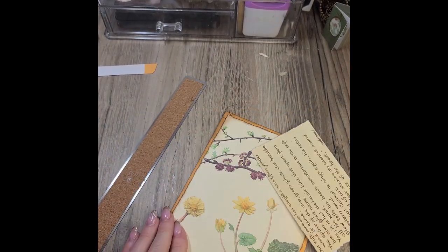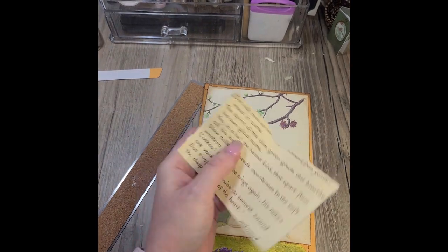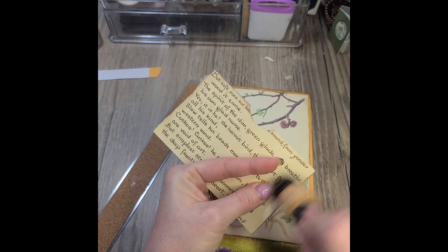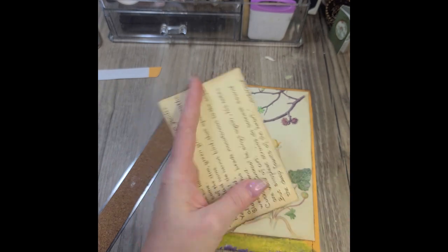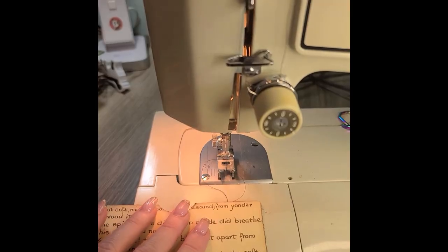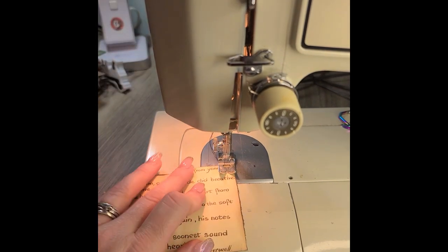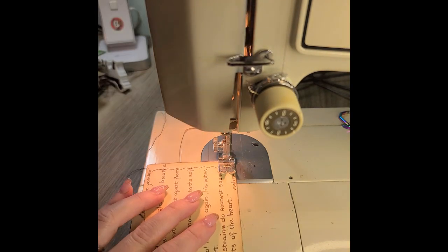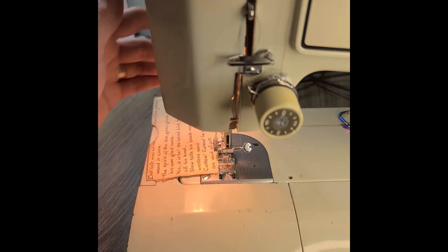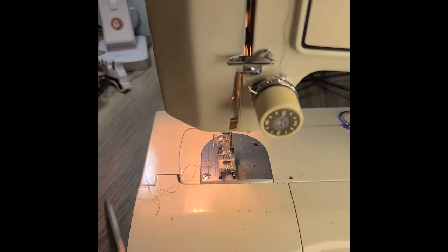Like I mentioned earlier in the video, I'm working on an Edith Holden journal. Edith Holden kept a diary called the Country Diary of an Edwardian Lady. I'm just sewing down the edges and the bottom of my pocket just to make it look pretty — it has no function there at all, just to make it look like my pocket was sewn on when it wasn't. I think it was like 1903 or something like that.